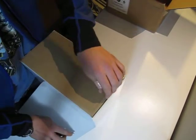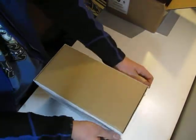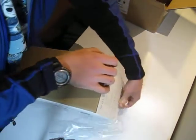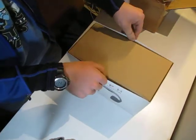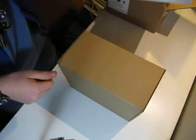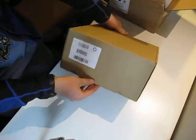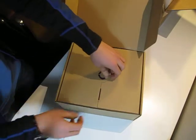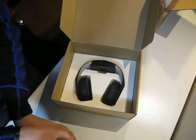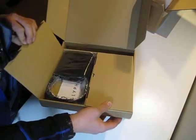We'll open the package here. We can slide off this outer cover. There we go. We'll grab our box and open this up. And there it is. See if we can figure out how to open this part. There we go.